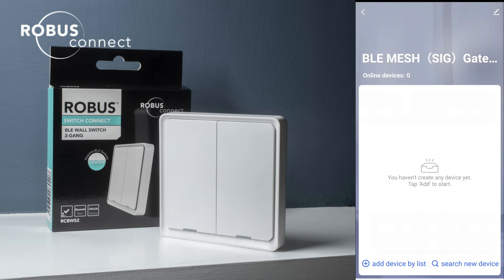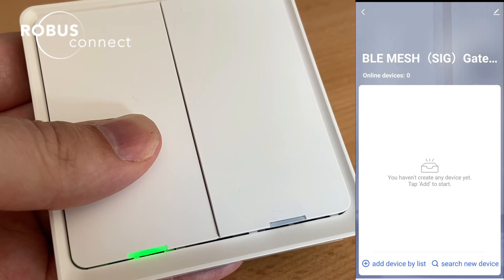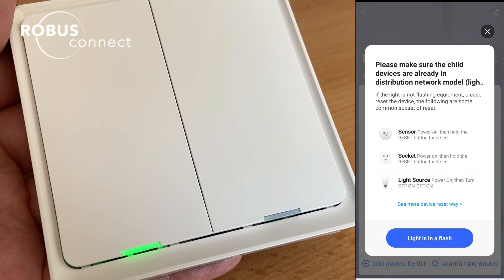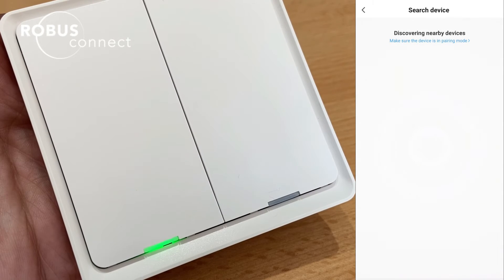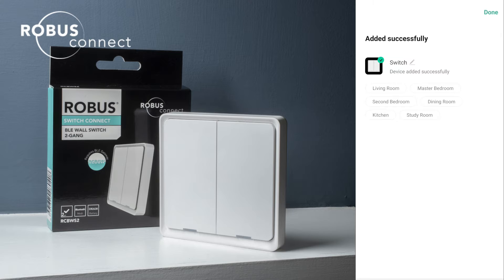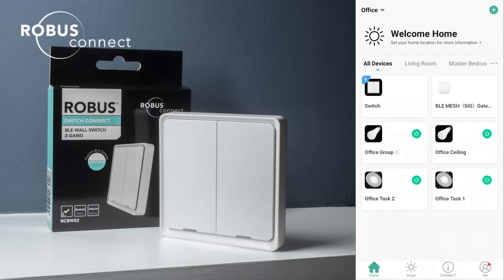If we click in, now we need to pair our switch to the gateway. To get the switch into pairing mode, press and hold the button for 10 seconds until it starts to flash — we can use either button for this. Once that light starts flashing, we click 'search new device', confirm that it's flashing, and this will search for any Bluetooth devices. We can pair up a couple of switches at the same time. It's found the one that was in pairing mode, so we click done. The device is added successfully — edit the name and location if we want. The switch appears under our gateway, and also on the home screen as a separate device.